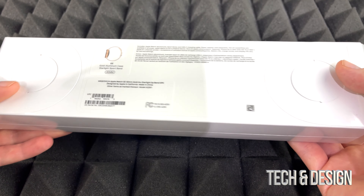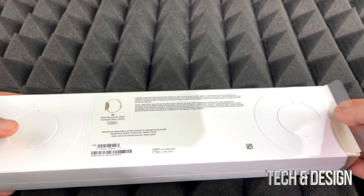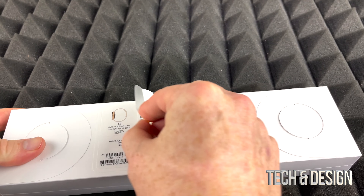Hey guys, on today's video we're going to be unboxing this guy right here — this is the Apple Watch SE. No matter what color of the watch you're getting, it's going to be the exact same things inside the box. On the back side you might notice some info, including the serial number, but let's just open this up.